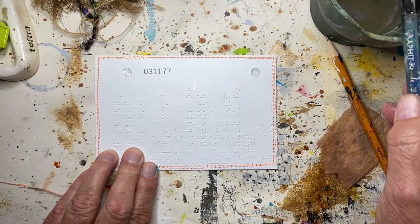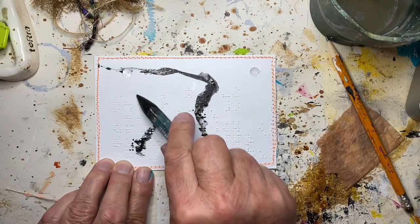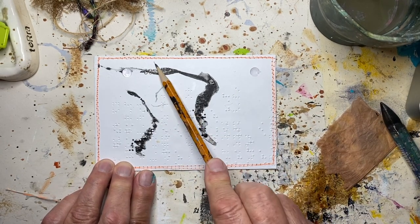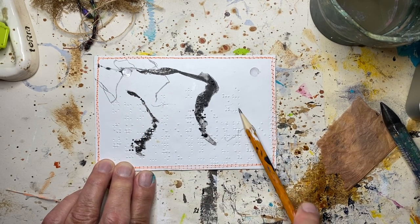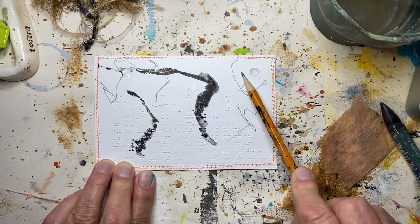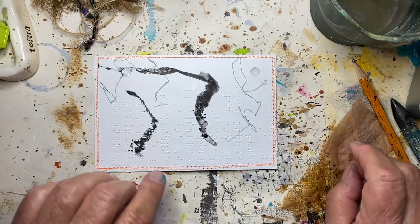I've got my lyra stick, I'm dipping it in some water and just making a couple of marks. I have my pencil and it should do better than it did last night on the deli paper, so I'm going to make a few marks here with my pencil as well.